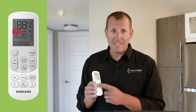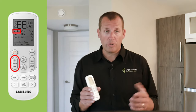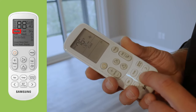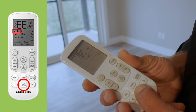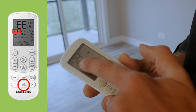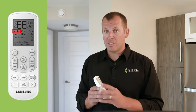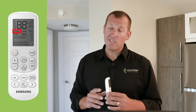Adjusting the temperature is easy — simply press up or down on this button to control the temperature in one-degree increments. If you'd like to see your remote in Celsius, you can press and hold the set button for three seconds and it will switch between Celsius and Fahrenheit. Special note: the remote changes to Celsius, but the unit display on the wall remains in Fahrenheit.